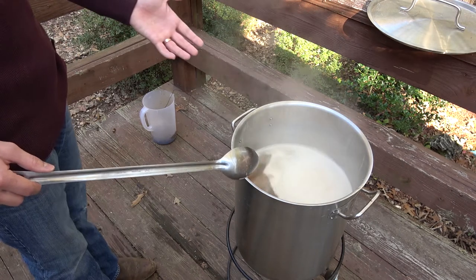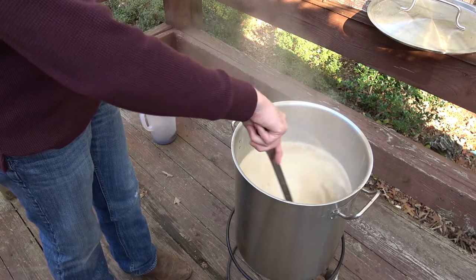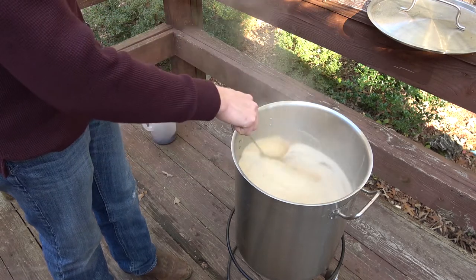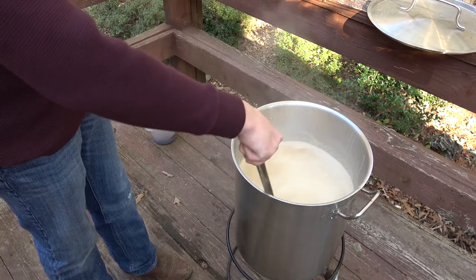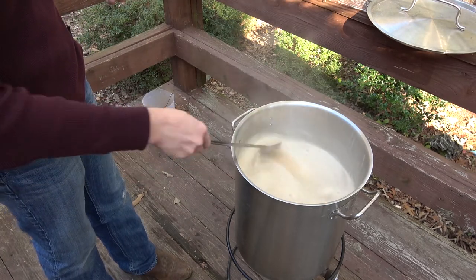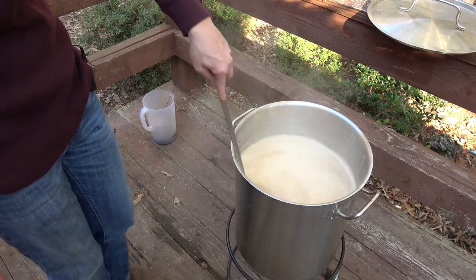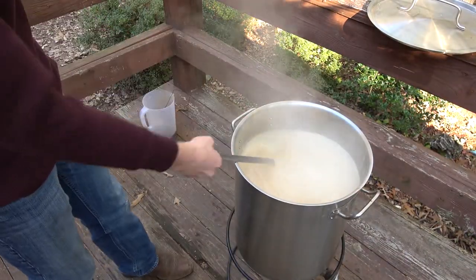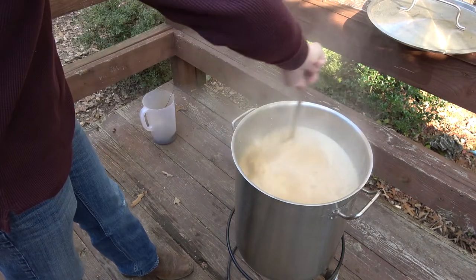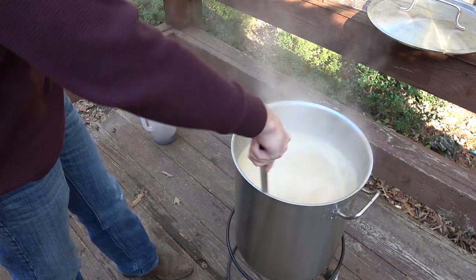Go ahead and throw in the hop bags. Before long the nutty grainy aromas coming out of here will be mixed with the piney hop smell, which will dissipate just a little bit by the end of the boil. All right, here's our first real hot break. So I'm going to kill the heat just a little bit — turn it down slightly so we don't overflow, and keep stirring, otherwise we're going to end up with a sticky mess.